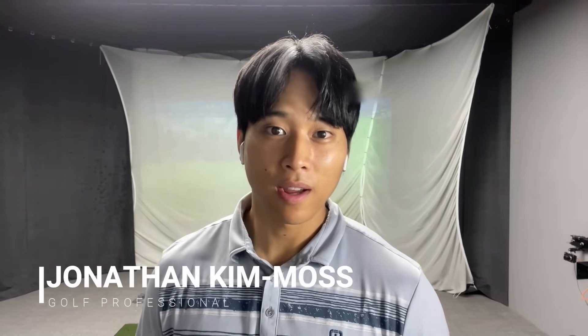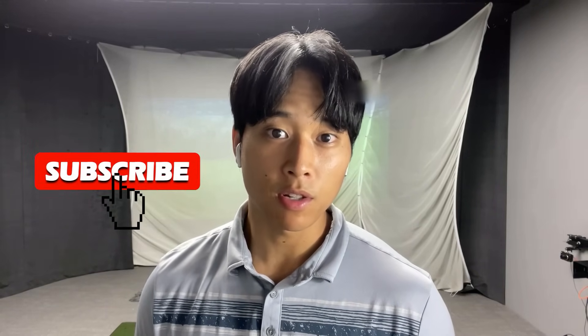Hi everyone, welcome back to another video. This week I want to talk to you guys about your follow-through and some key positions that a lot of players are missing. I also want to show you how you can practice this and how you can feel the correct positions. If you enjoyed the video please leave a like, and if you're visiting my channel for the first time please subscribe to see more golf-related content in the future.